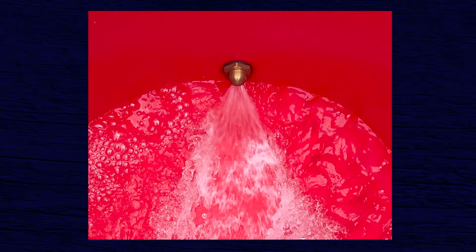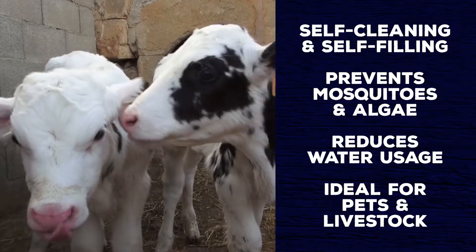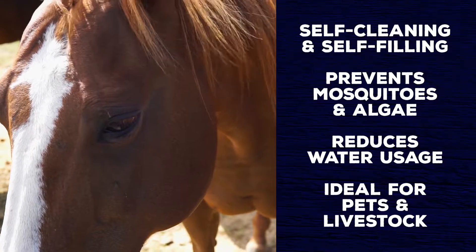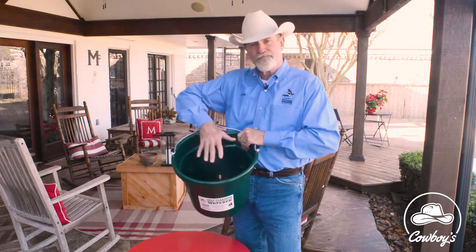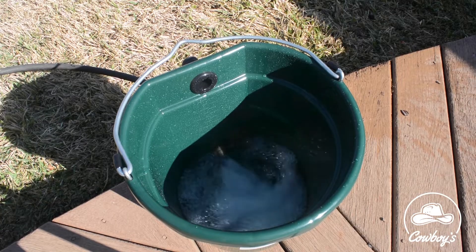This product is ideal for your pets and livestock, and it will greatly reduce the water usage and you will no longer have to clean out your water bottle. It connects to a garden hose on the side of your house, and it has a specially designed fitting that sprays water along the bottom so nothing can settle on the bottom of that pail.